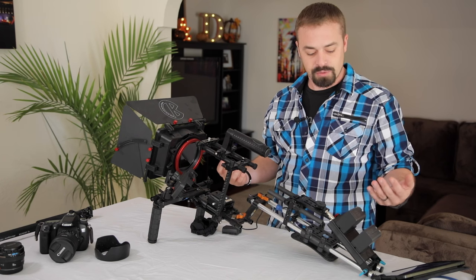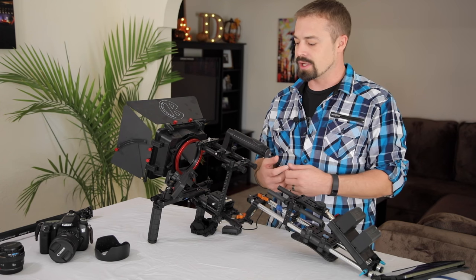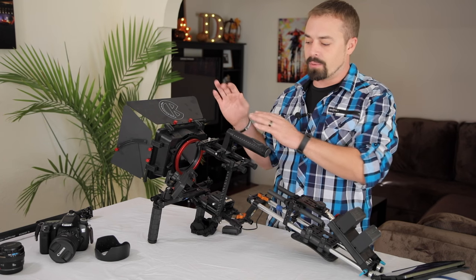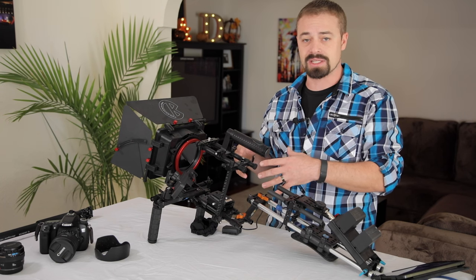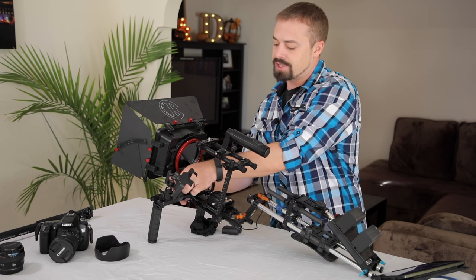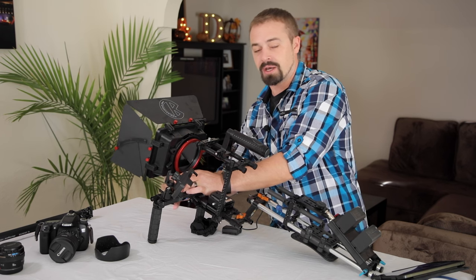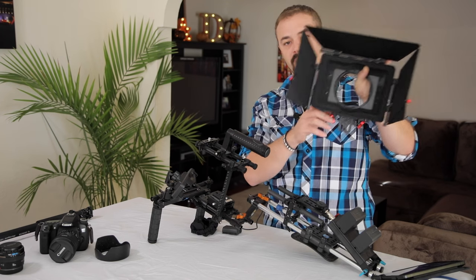There is no name for this rig — no nomenclature. This is just the ridiculous rig. I'm going to go from the front end and work my way to the back. I'll take it a little bit apart and show you some things and talk about why I got the parts that I did. So the first thing I'm going to take off from the front is the matte box.